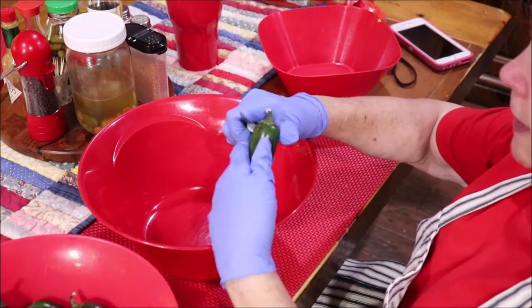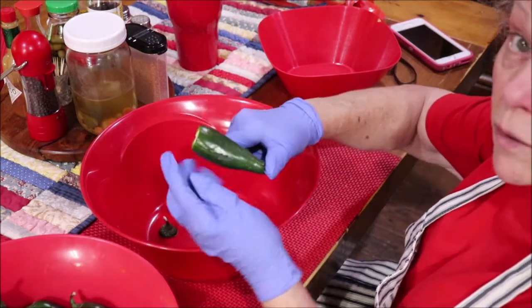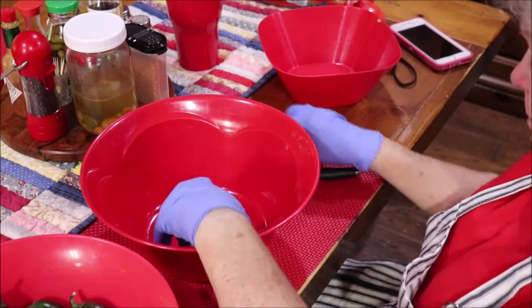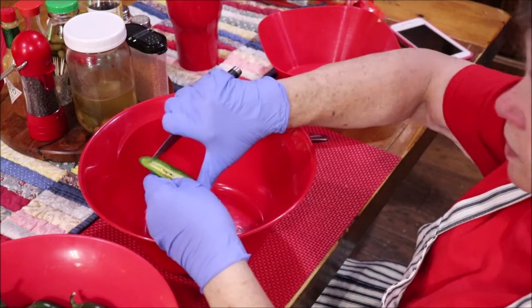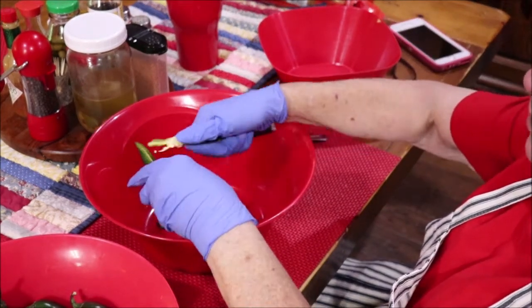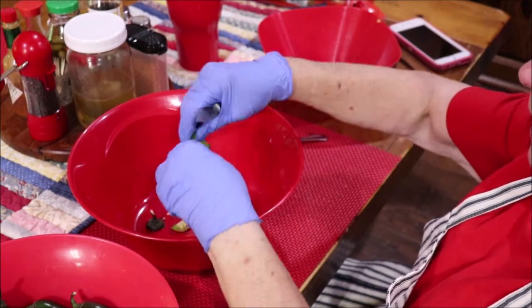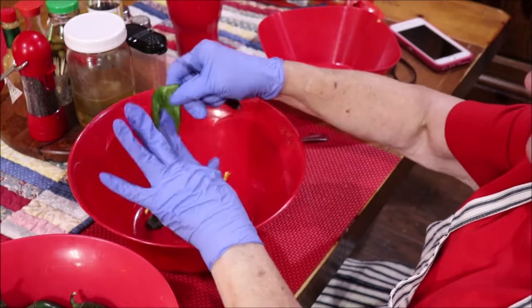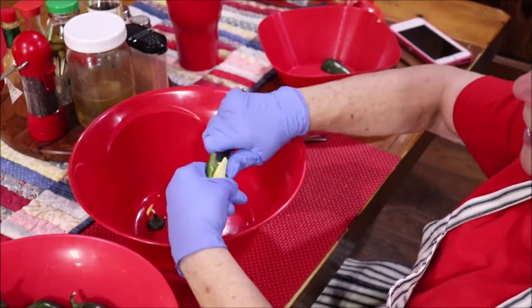I just simply cut the top off of my pepper and then I slice it down the middle. Sometimes I scrape it out with a spoon, but I'm going to try to just cut that loose. I don't have goggles on — I don't want that juice in my eyes. But this is what gives you your heat: that lining in the pepper and the seeds.